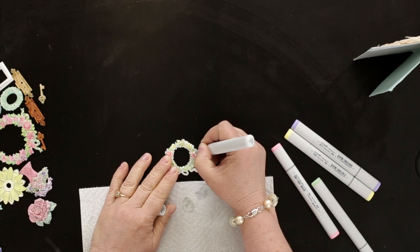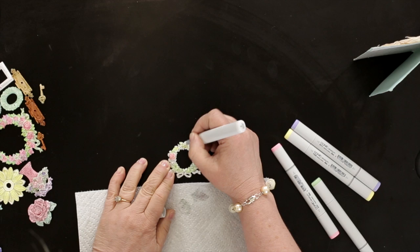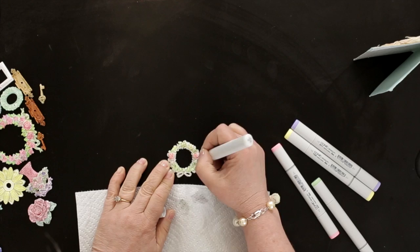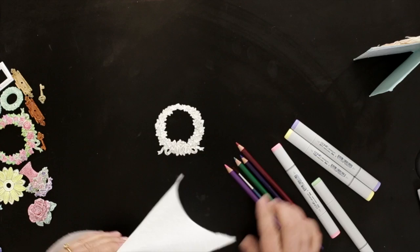Then you just lightly go over the pink, staying with the same colors, then the yellow — you can see how you get that shabby chic look. You'd just do the whole thing; I'm just showing you really quickly how you can get that look.